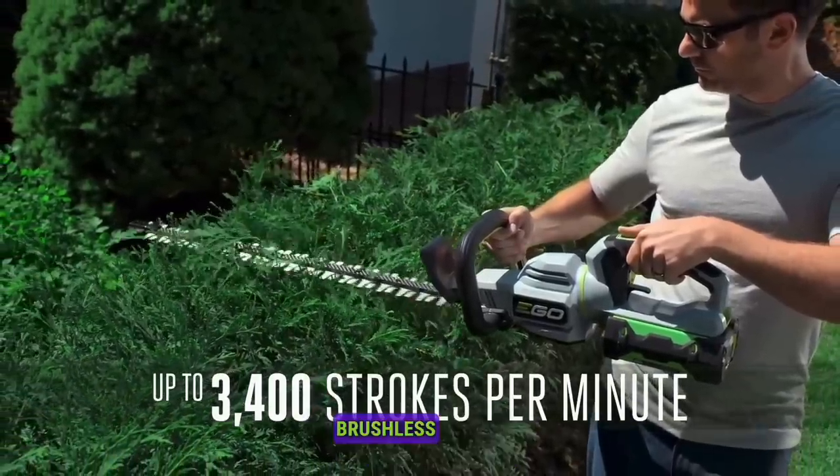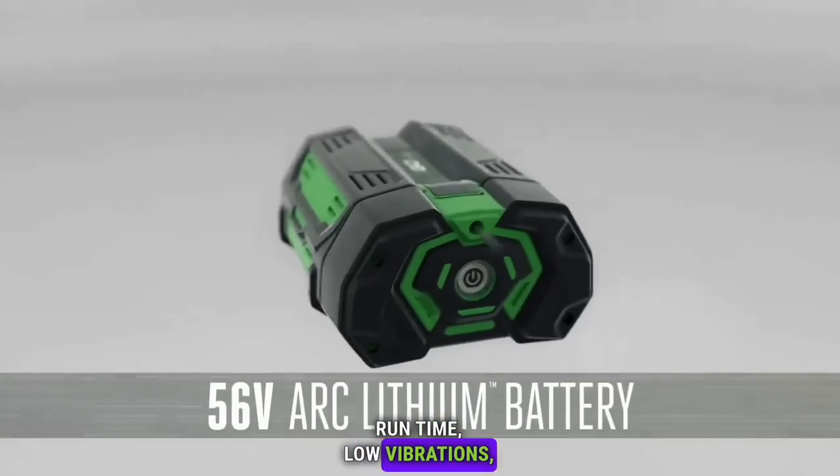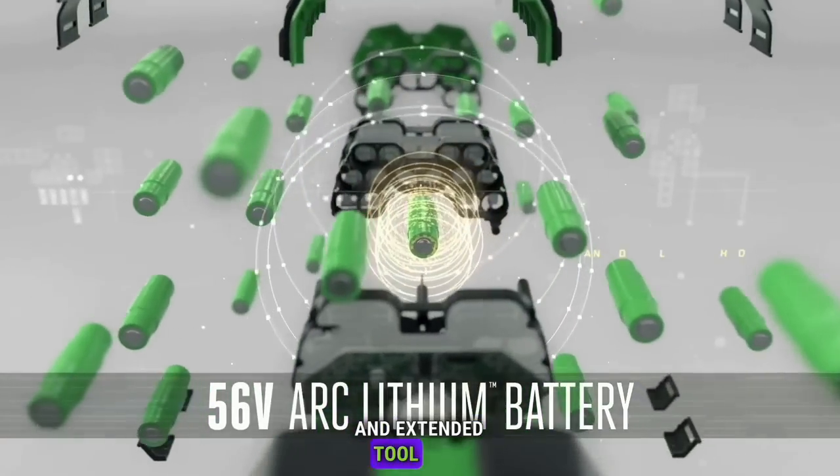The high-efficiency brushless motor ensures long run time, low vibrations, and extended tool life.